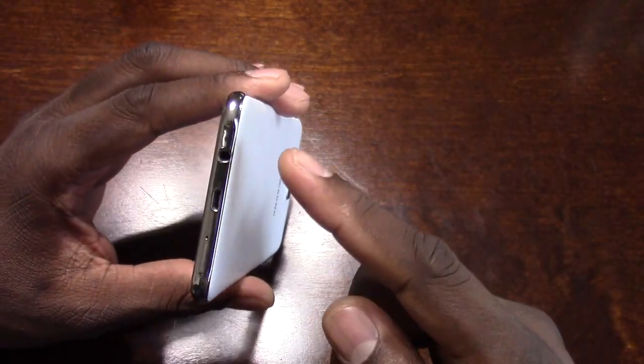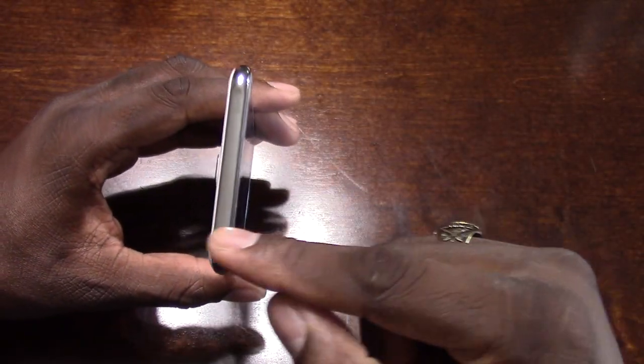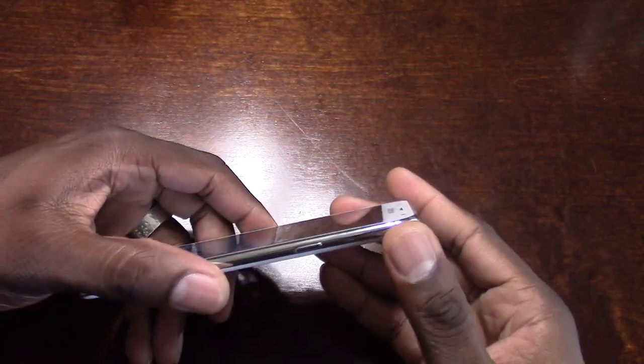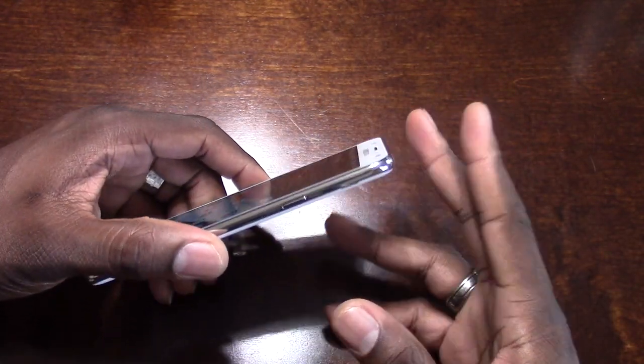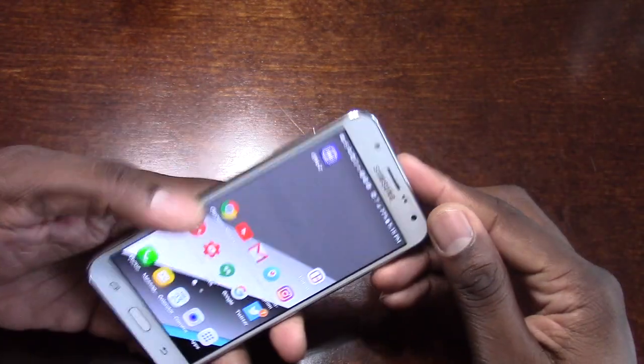Let's go around to the bottom here where you see a headphone jack, charging sync port, and a microphone. On the top, you've got another noise cancellation microphone. Power button is over here and volume rockers on this side.